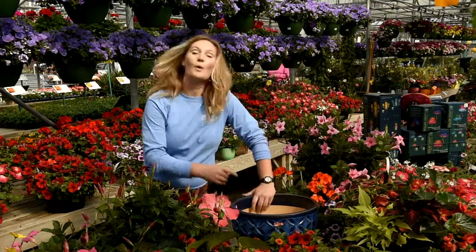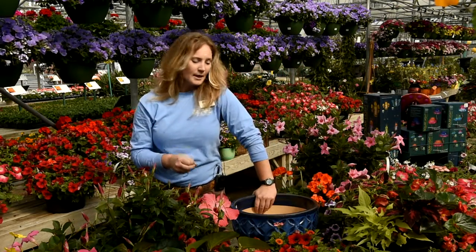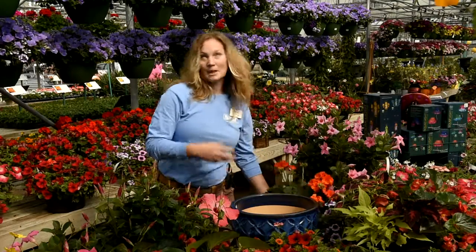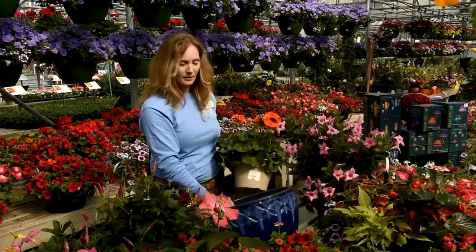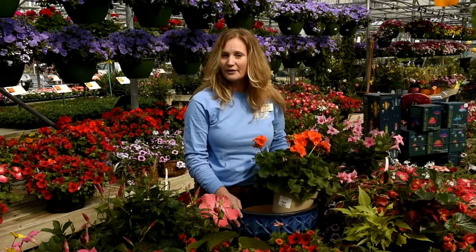Let me show you some quick and easy tips. You want to know if you have sun or shade — those are your two most important things to know. So in this case I have sun and I have my container. We have lots of containers here and they can be clay, they can be plastic, they can be whatever you choose. Maybe mom has one that she loves that you want to refill for her.